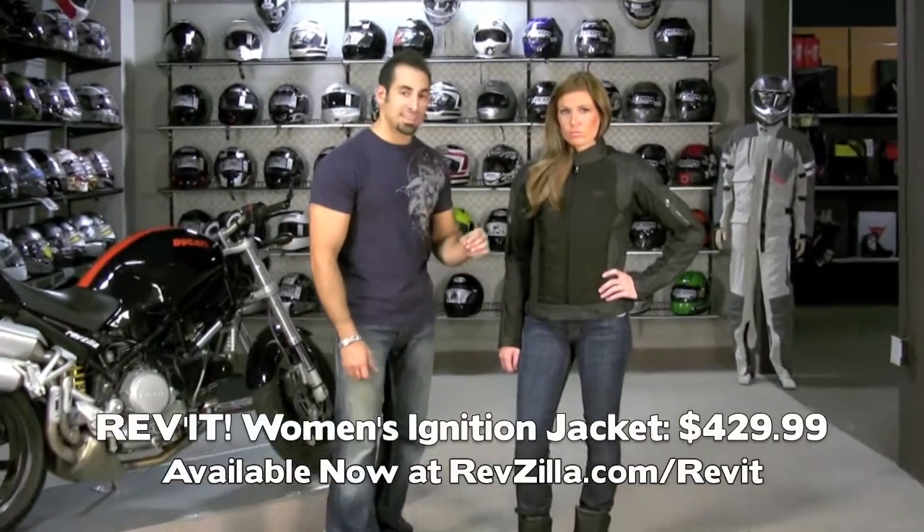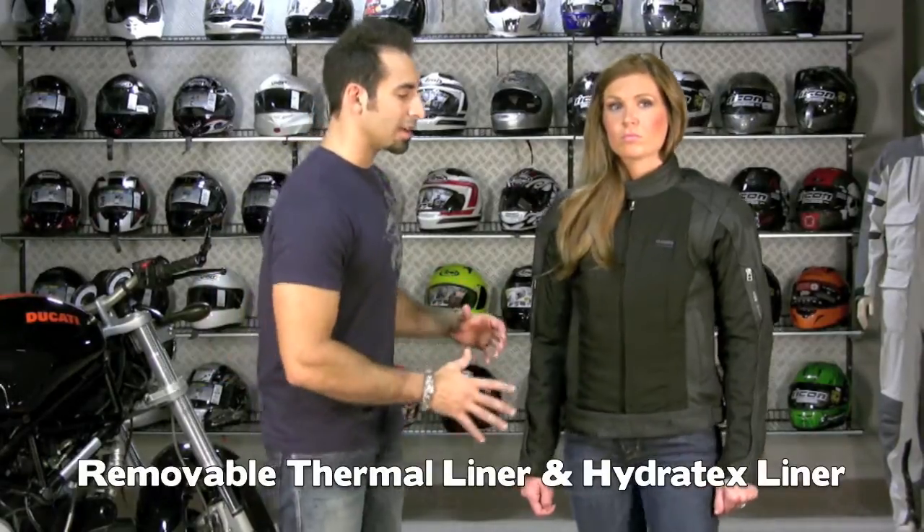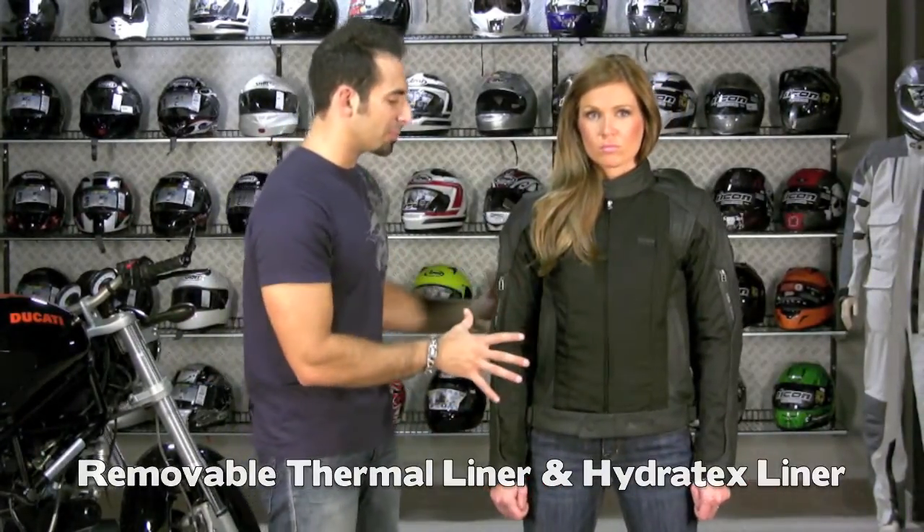Next we have the Revit Ignition Jacket for ladies at $429. This is basically a four-season coat. It has a removable thermal liner — that's a vest — and also a removable waterproof breathable liner that in the wintertime is going to block all the air and all the precipitation from all this mesh that you see in front of you.